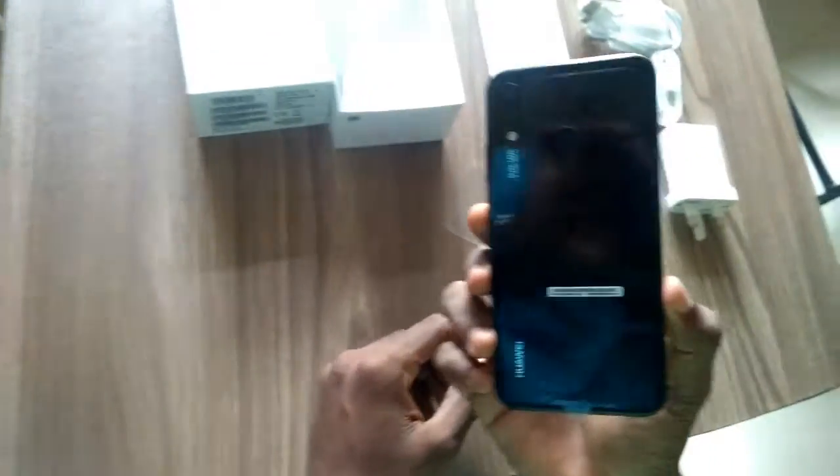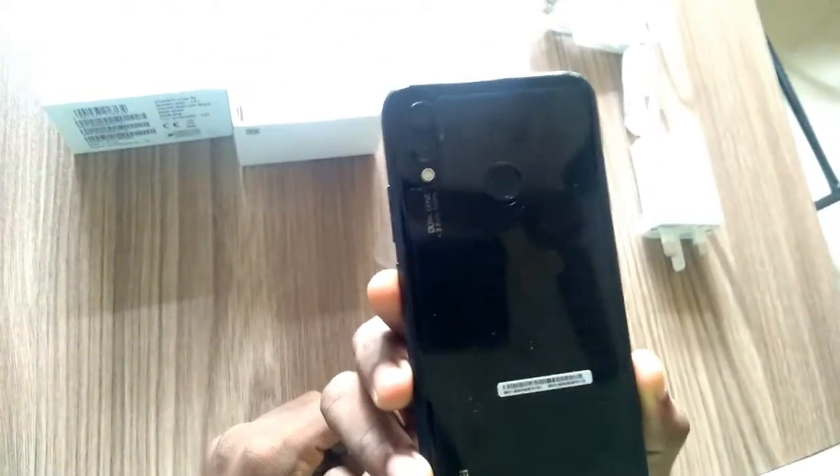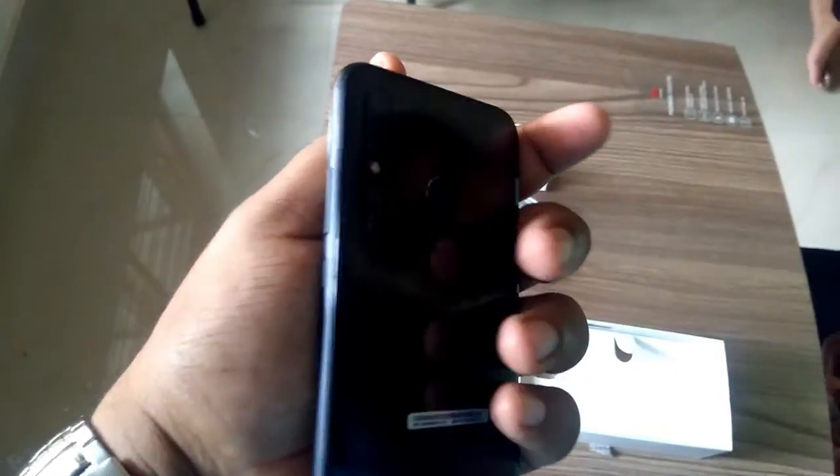The Huawei Nova 3e features a 2280 x 1080 Full HD Plus screen with 96% NTSC super high color gamut. That means everything you see on this screen is as rich, vibrant, and detailed as it can be, from your own photographs to the latest videos.